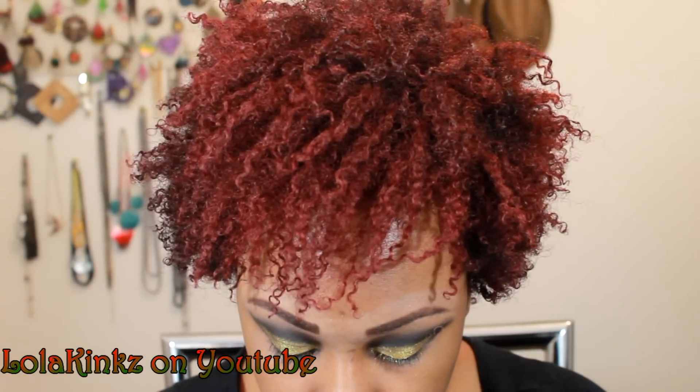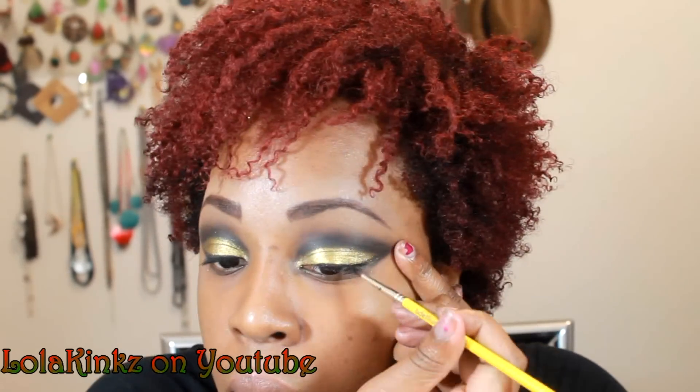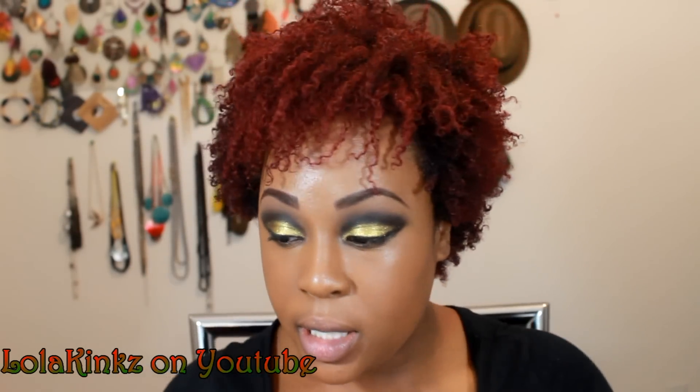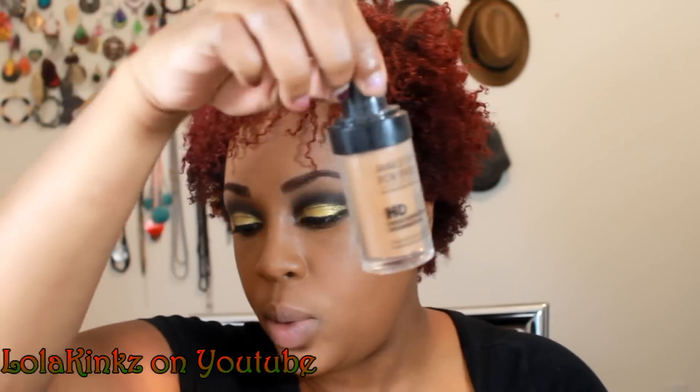For eyeliner, I'm using a Coastal Scents Gel Liner in True Black, and I'm using just the Millennium Tools Eyeliner Brush. Alright, so that's the basic eye. I'm going to go put on my foundation and I'll be right back. Okay, foundation's done — I use Makeup Forever HD 177.